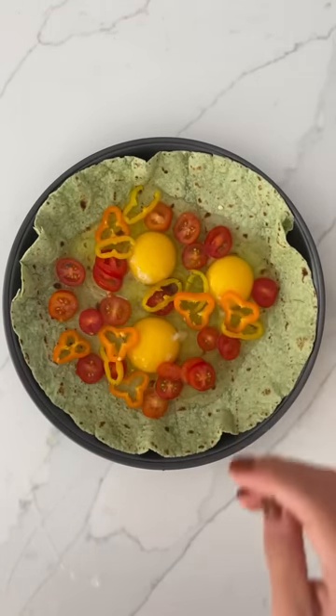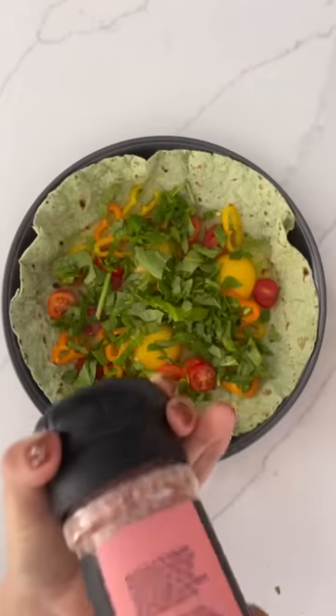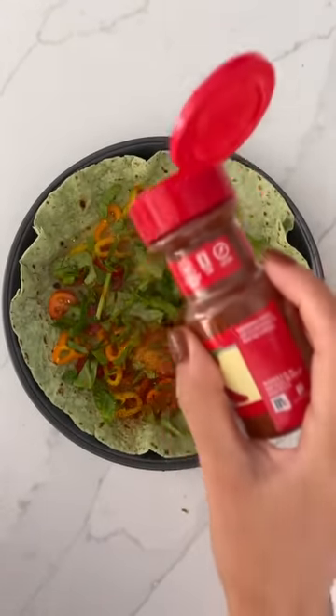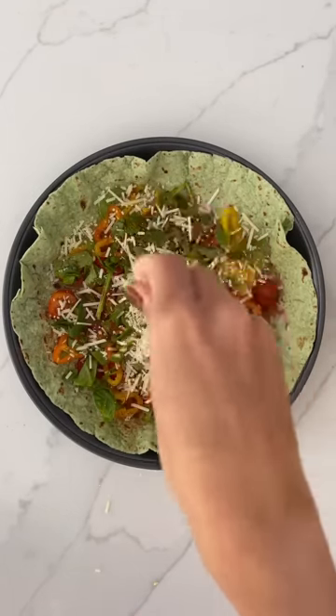Add in some chopped tomatoes, chopped peppers, and chopped spinach. Next come your spices — I like to keep it really simple and just use some salt, pepper, garlic powder, and paprika. Take a nice generous handful of parmesan and sprinkle it all over that tortilla.